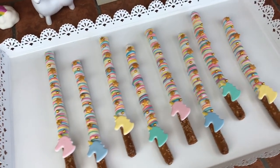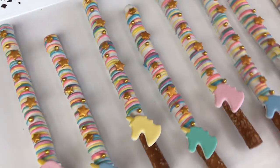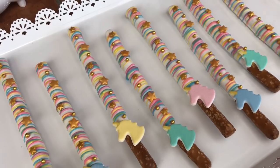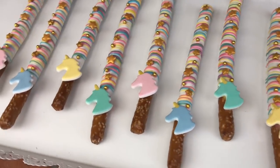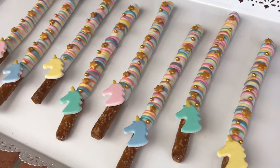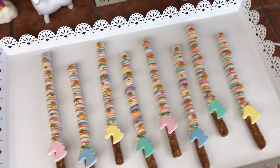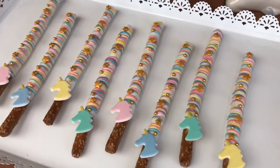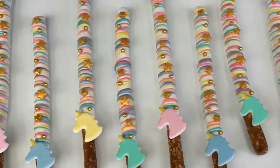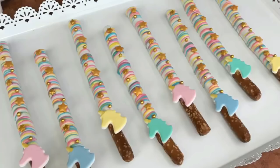Alright guys, there you have it — unicorn themed pretzels, perfect for a unicorn or princess themed party. Really cute, girly, and easy to make! You can see a few shades of green and purple in there, so you may not need to buy any teal or purple candy melt. Just mix the three colors I used — pink, blue, and yellow — and once they combine they sort of give a green and purple color. I believe that is all for this video. Thank you so much for watching, stay tuned for more, give the video a thumbs up if you enjoyed it, subscribe if you haven't done so, and I will talk to you soon. Bye!